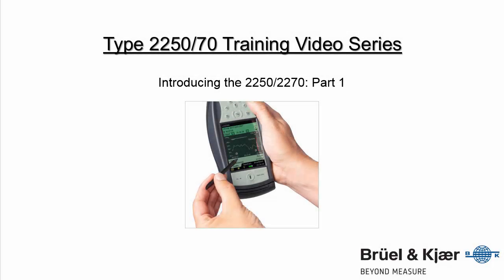In this training video, we'll take a look at the rear panel connections and control buttons on the 2250 and 2270 sound level meter.